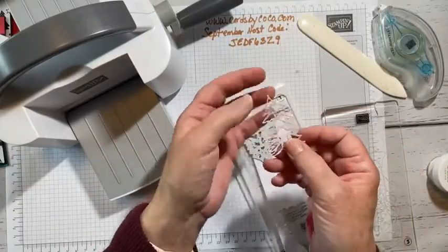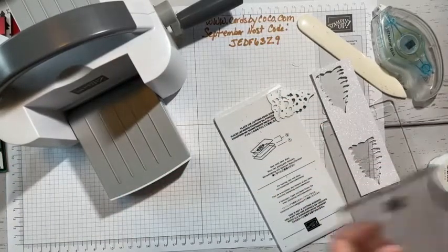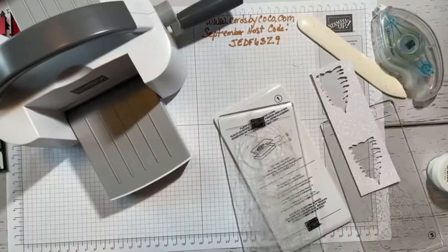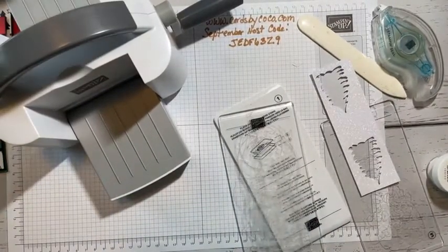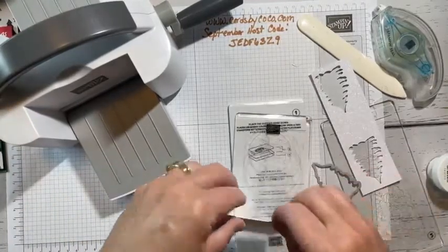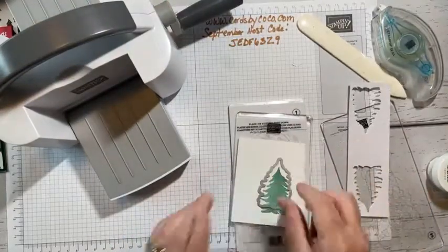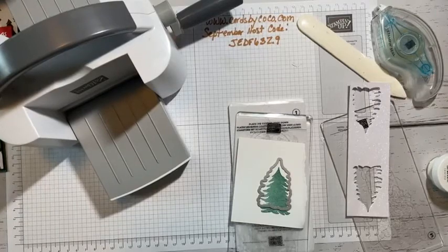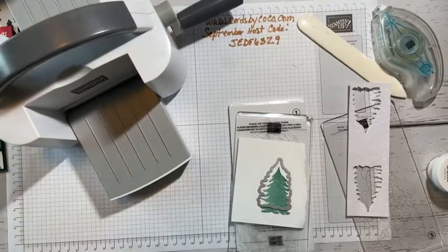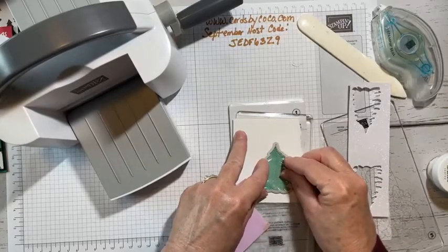Look at how pretty that turned out! I'm going to get that one more piece. This is just a little too big for the die cutting machine, so I'm going to tear the paper a bit. Let me grab a sticky note I took some notes on — I want to keep everything in place so I don't have to keep redoing things.